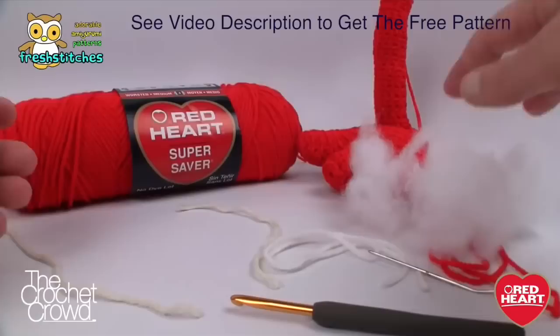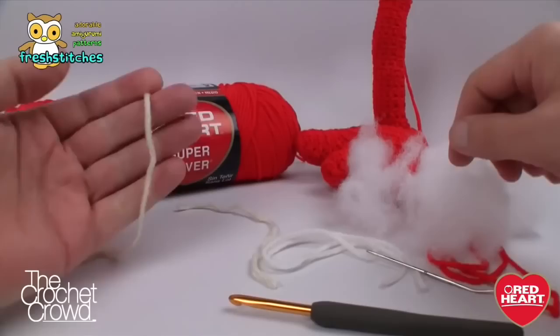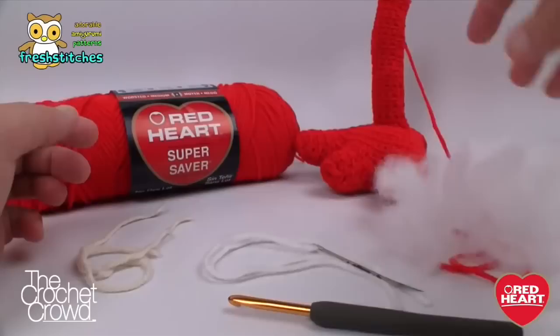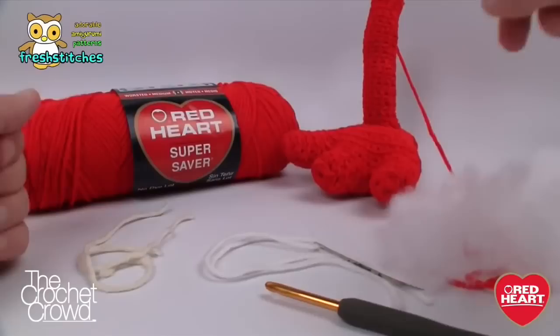For today's tutorial, the project is a mystery, and we're going to be using one solid color for the entire body of your character. You only need one ball. You're also going to need three stitch markers — I just use scrap yarn for stitch markers. You'll need a darning needle, some fiber fill, and a size H or 5mm crochet hook to get started.